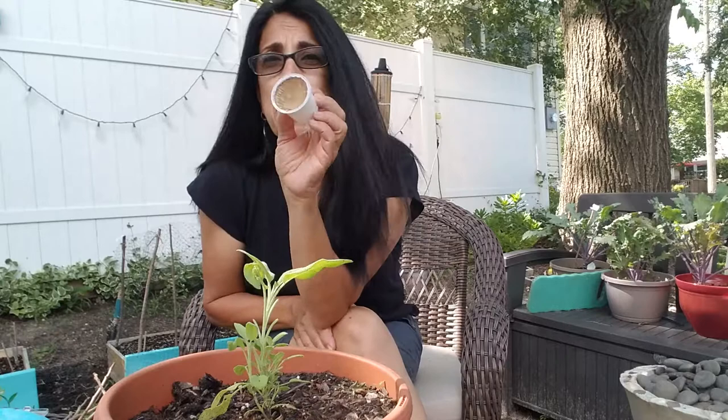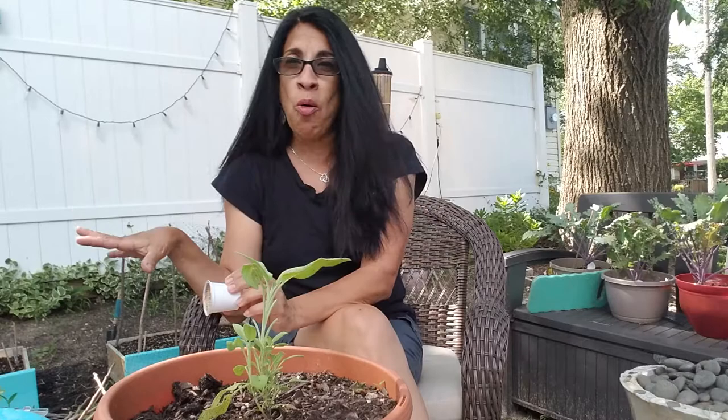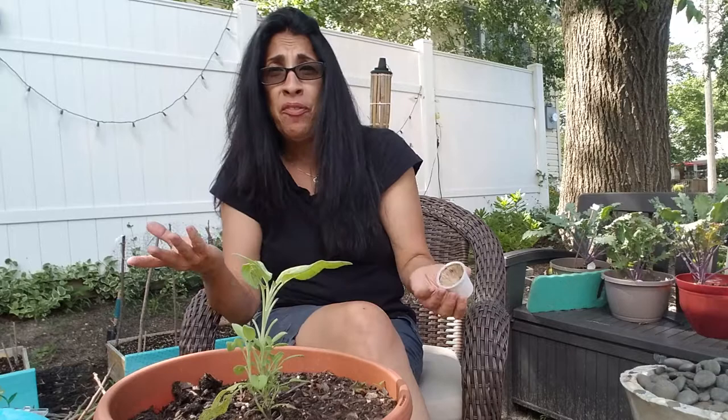Hi guys, it's Lucy again with a short video. Today I'm going to teach you how to make fake white butterflies out of little coffee pods — let's recycle them! The reason why I decided to make these is because they were eating all my kale, my sage, my flowers. So I went to YouTube and typed how to get rid of white butterflies, and there are videos about making fake white butterflies, but in those videos they usually make them out of paper.